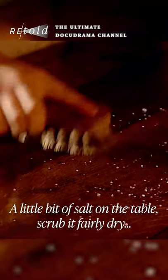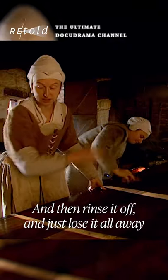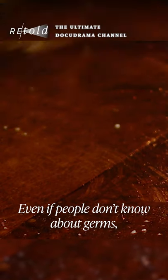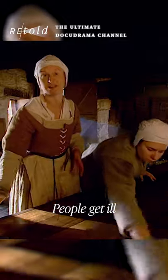We're salt scrubbing at the moment. A little bit of salt on the table, scrub it fairly dry and then rinse it off and sluice it all away. And it sterilizes the surface. Even if people don't know about germs, right from the stone age everybody's known that if you're not clean and sensible about how you cook food, people get ill.